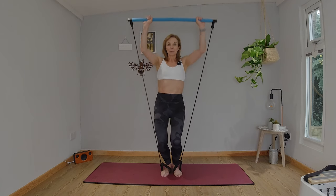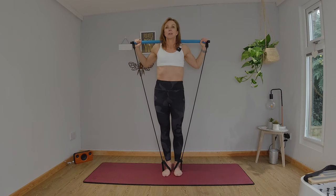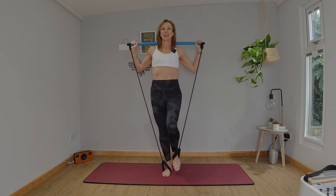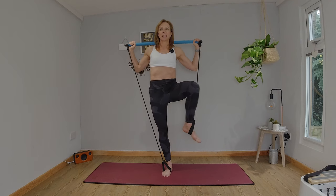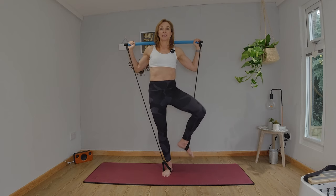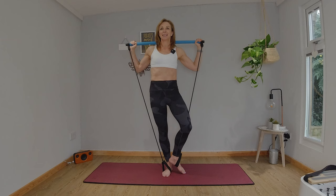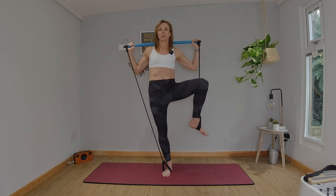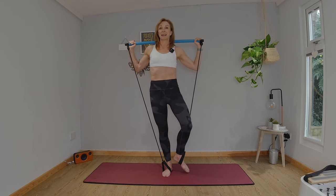Taking our time. Knees soft, extend the arms, bar comes behind you, and then lengthen the legs. Thinking about our posture and our connection with our core, shoulders relaxed. The left foot lifts, weight shifts to that right leg, that right hip. Stand tall. Lift the left knee, rotate out to the side, lower, lift, come back to center. A little bit wobblier on this side. We're going to keep that knee nice and wide, trying to keep my hips as square as I can — it is very challenging.